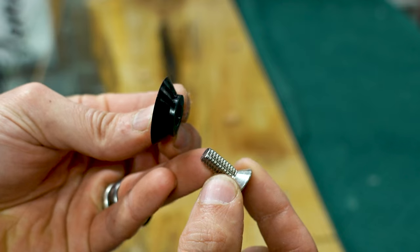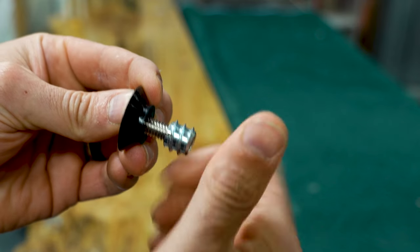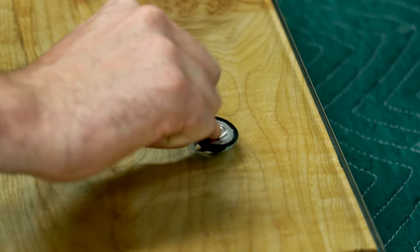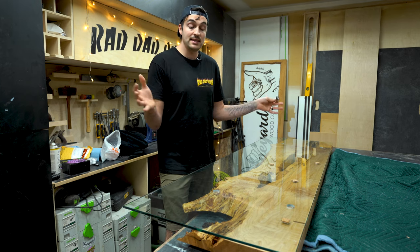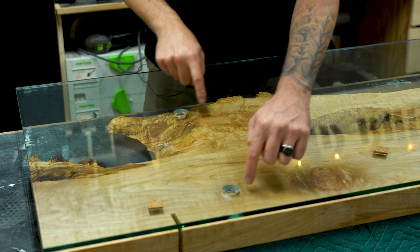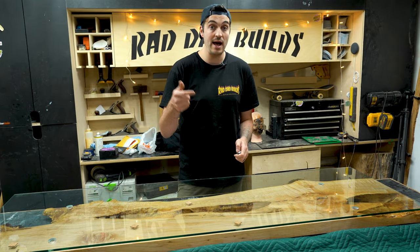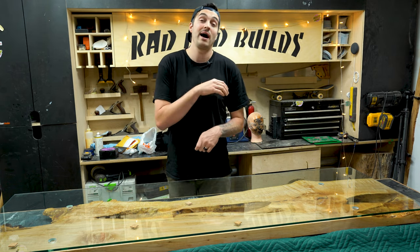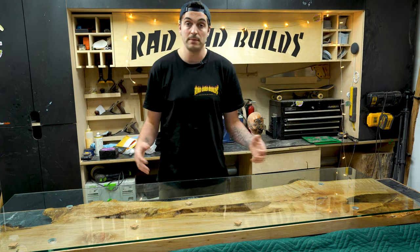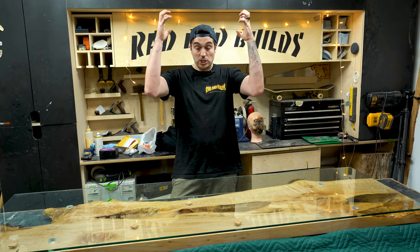The hardware I'm using comes with a countersunk washer and a screw that goes into a threaded insert, the same way we're attaching the top to the base. The hole they drill has to be a countersunk hole, which costs a bit more. Unfortunately they drilled them in the wrong place, which is extremely frustrating because I spent the time to mark out the holes in a specific location. Getting another piece cut and delivered would take another seven and a half weeks, so I'm just going to have to deal with it and make it work, even though it's not perfect.